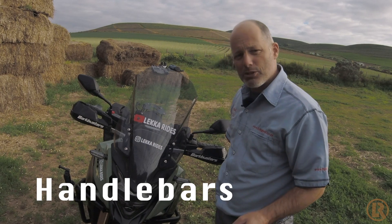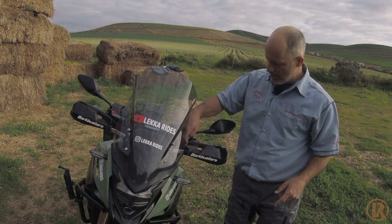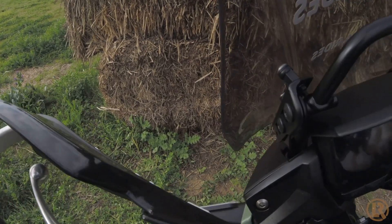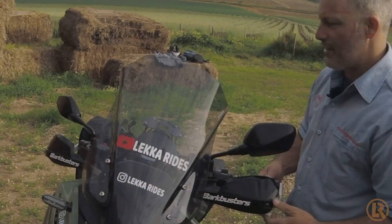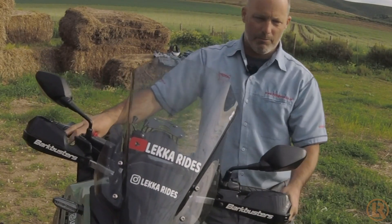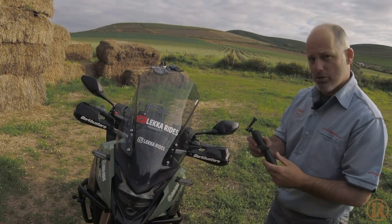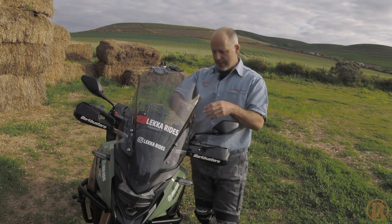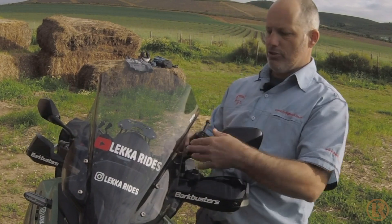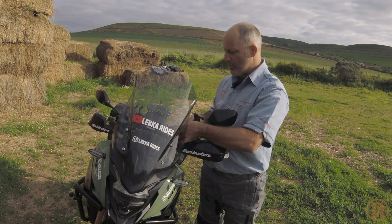A few things people have asked: do the handlebars hit the bark busters and do they knock together? You can see that's at full lock and there's nothing hitting, and if I go to the other side, again there's nothing there. The one thing I need to be careful of is if I have the mount for the camera, depending on where it is, that could in theory get in the way — but that's something I know I need to look out for.